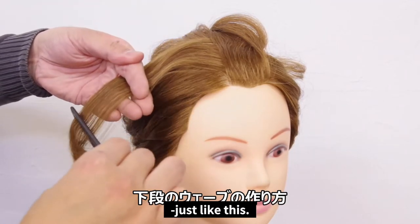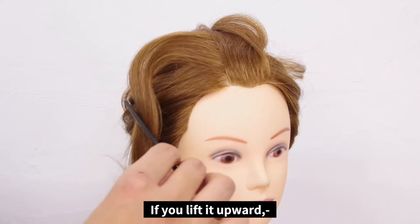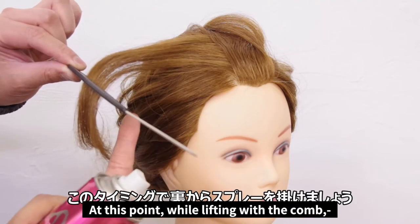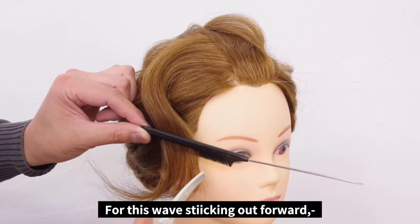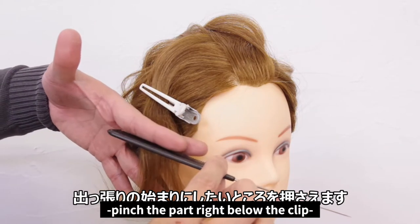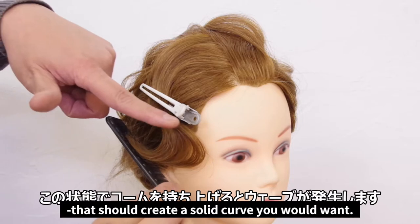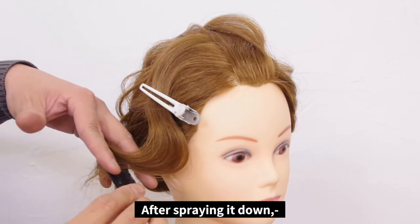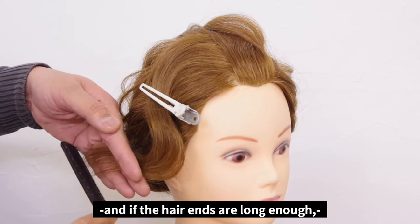First, comb the slice just like this. Insert the comb in the middle of the slice and let it slide down a little. If you lift it upward, it will create a ridge with a gentle curve. At this point, while lifting the comb, spray it well from the inside. For this wave sticking out forward, choose a position where you want it to start and fix it with a clip. Once you've clipped it, pinch the part right below the clip and comb it down. Lift the hair up like this and it should create a solid curve that you want. Keeping the wave, spray from the inside just like you did before. After spraying it down, pinch with your fingers right above the comb. And if the hair ends are long enough, make sure to gently comb them.